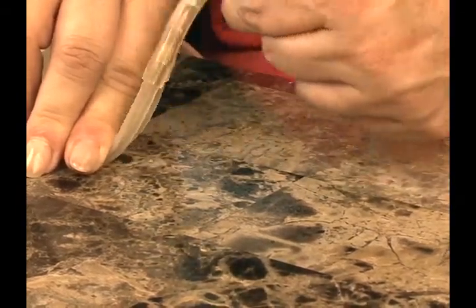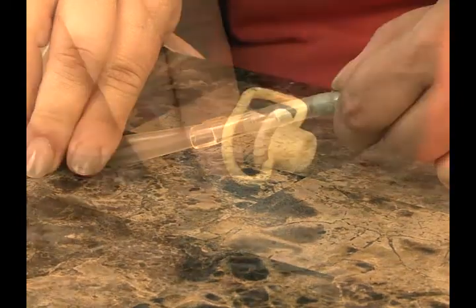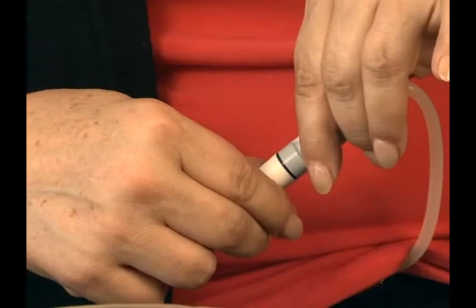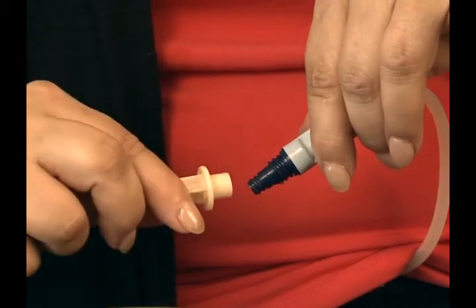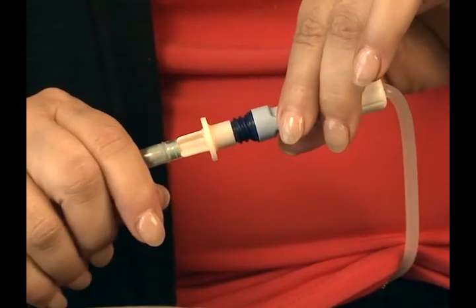Again, you must bend the frangible back and forth to make sure it is completely separated. When the blue frangible is broken, remove the pull ring from the UltraBag system patient connector. Do not touch the sterile end where the pull ring was attached. Once the pull ring has been removed, do not reuse the solution container. Remove the MiniCap disconnect cap from the transfer set and immediately connect the transfer set to the UltraBag system. Do not touch the end of your transfer set. Hold the transfer set steady and twist the UltraBag system patient connector until it is firmly secured.